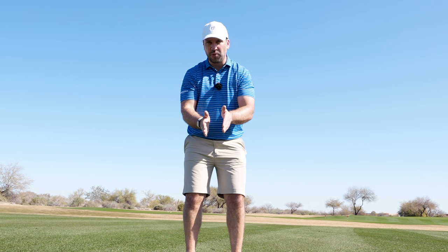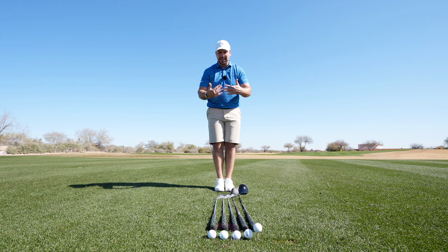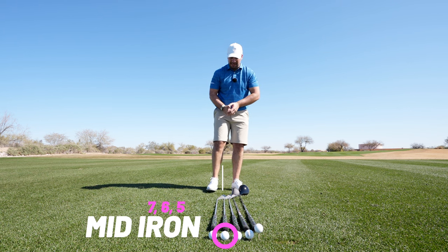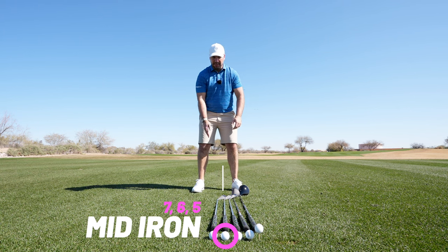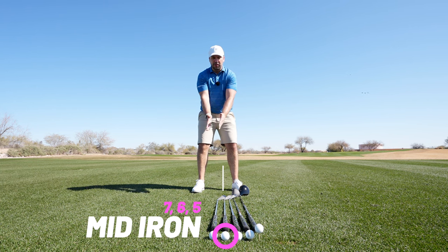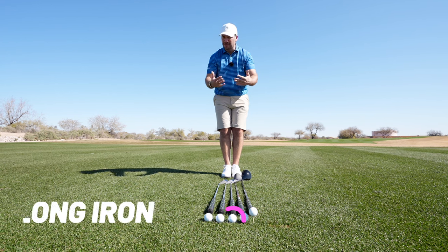With a mid iron — which I would class as a seven to a five iron — I want the ball position slightly further forward. I take the same length of step with the left foot but then a slightly bigger one with the right, and as you can see, for that mid iron the ball is moved further forwards.